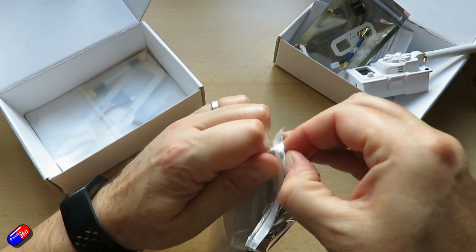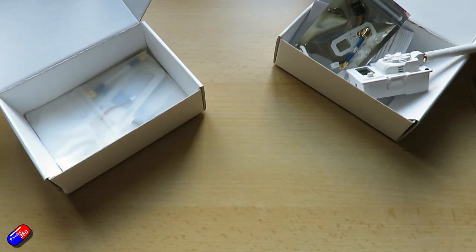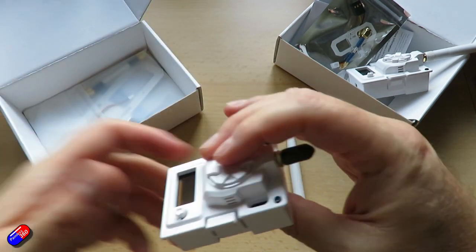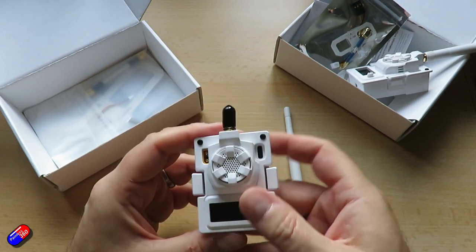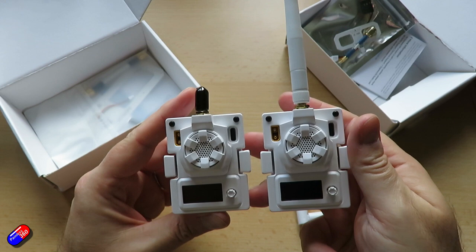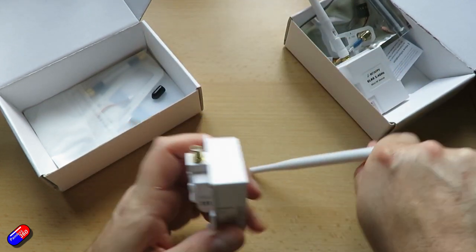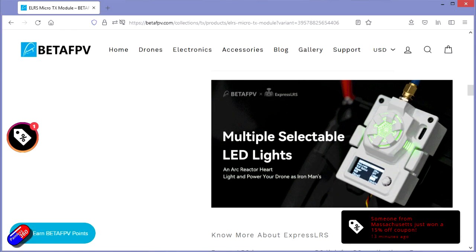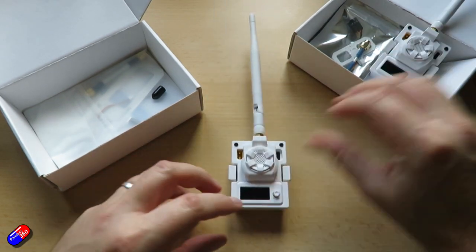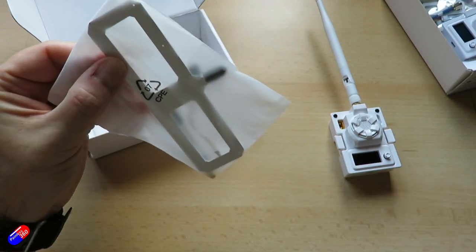I'm a fan of the OLED screens — I have the full-size Crossfire here and it makes setup, binding, updating, and all those things incredibly easy. One of the things I can already see is that the antenna is physically different, and it should be because this is the 868 module. Getting into the bag, you see the antenna is a little bit bigger, but the module itself looks physically identical with the exception of the sticker on the back — there is nothing to differentiate them when they're turned off. That big lump holds the fan for cooling, which is definitely needed. You can also change the colour of the LED, which is very much like modern gaming PCs. The 868 antenna on the left is noticeably larger; the 2.4 GHz antenna is very, very much smaller.